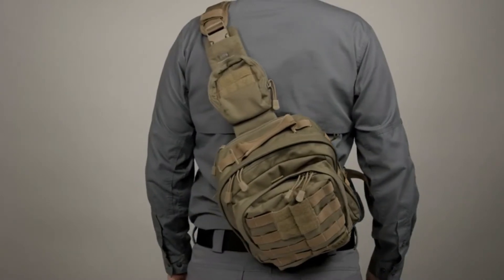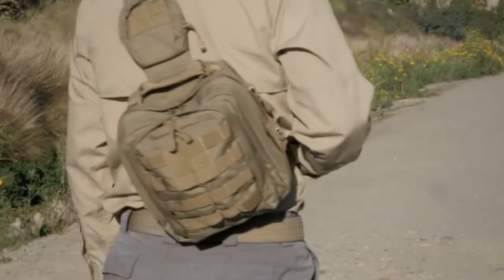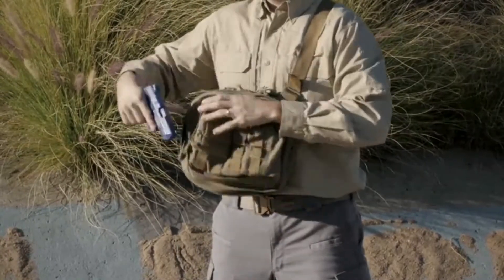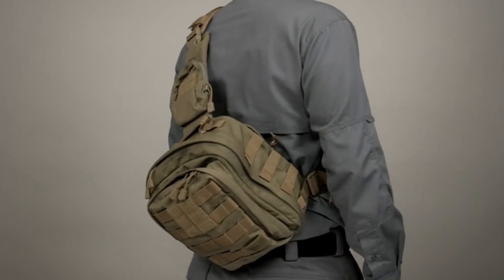The 5.11 Rush MOAB 6, or Mobile Operation Attachment Bag, is part of the Rush series of premium quality gear packs from 5.11 Tactical. This bag connects as a tactical pack, a grab-and-go bag, or a quick and easy shoulder pack for school or travel.